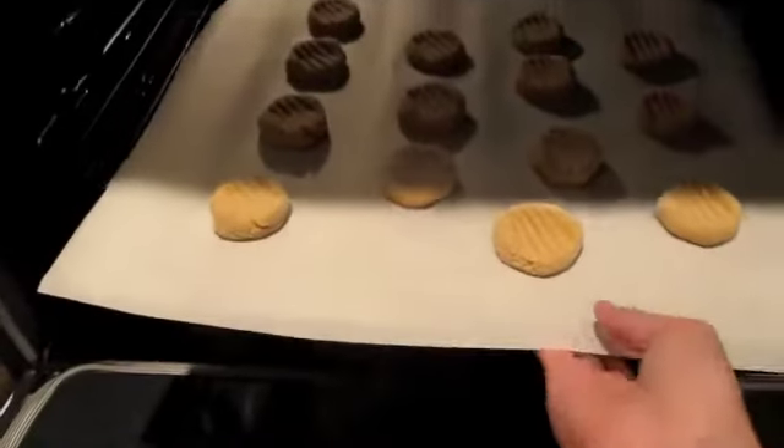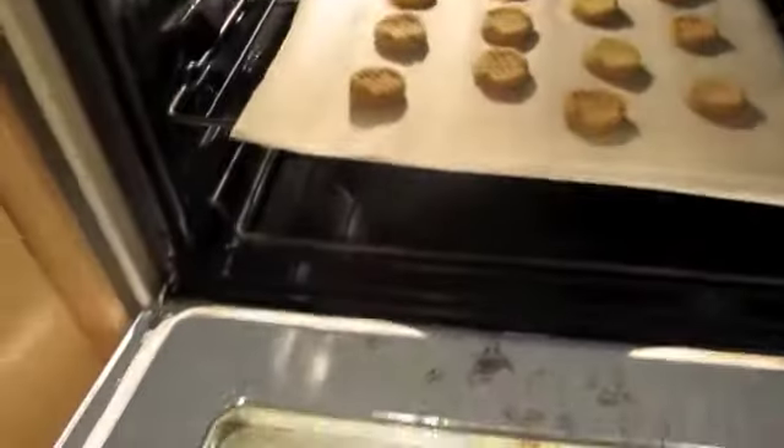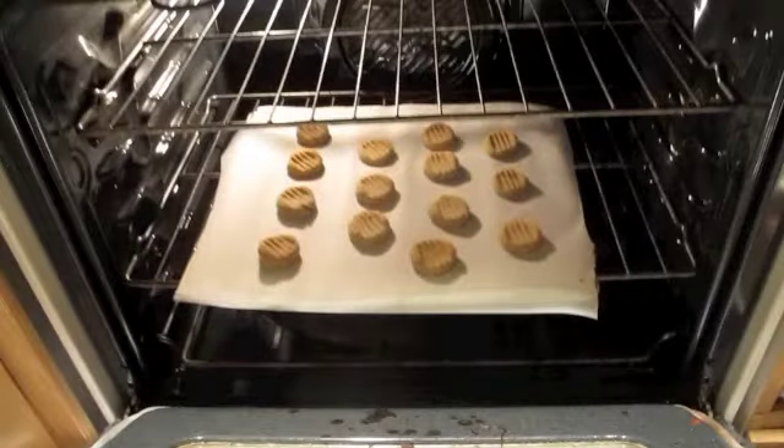Most ovens use all three types of heat transfer: conduction, convection, and radiation. The metal racks use conduction to transfer heat. Convection is used in the air of the oven, and radiation is used to actually bake the cookies.